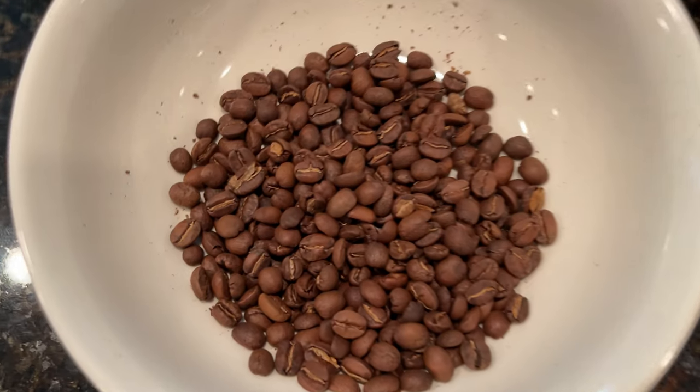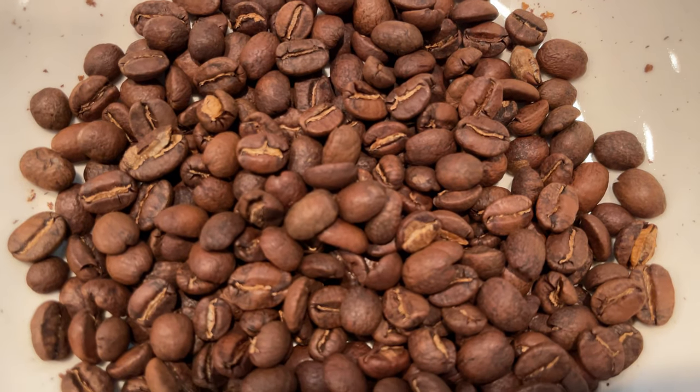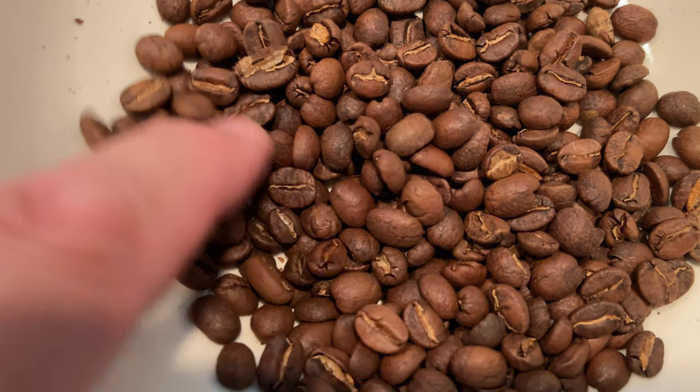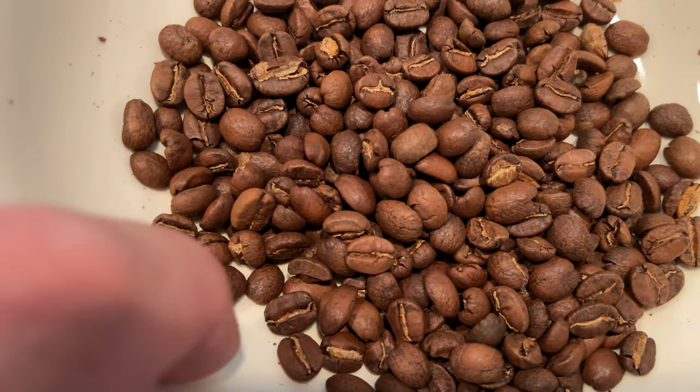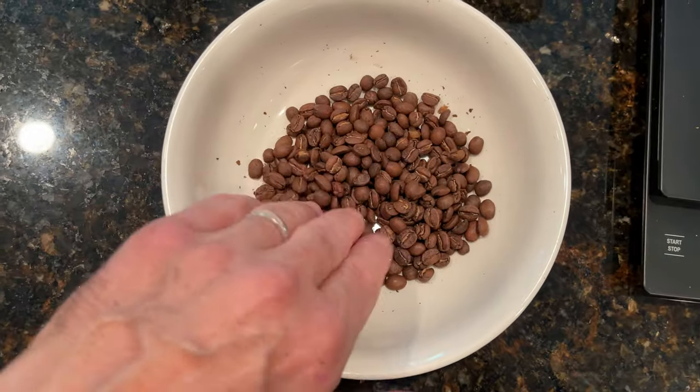I started blowing on the beans to cool them, which wasn't ideal because chaff blew all over the place. That brought back memories of the BeeMore. Looking at the beans, you can see consistency in the color with a little variation. The camera picked up some light and dark but when you look at it with the eye it's not that different — they're pretty consistent. I haven't tasted the coffee yet, but I'm going to put that clip in here because I roasted it earlier today.